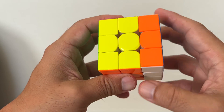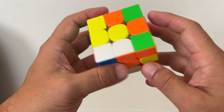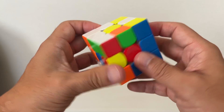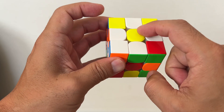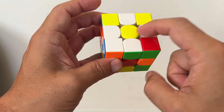So the first thing you're going to do — I'm going to scramble it. First, find the yellow piece, the yellow center. And around the yellow center, all you have to do is make the white cross here. It is not difficult for you to make the white cross around the yellow center.